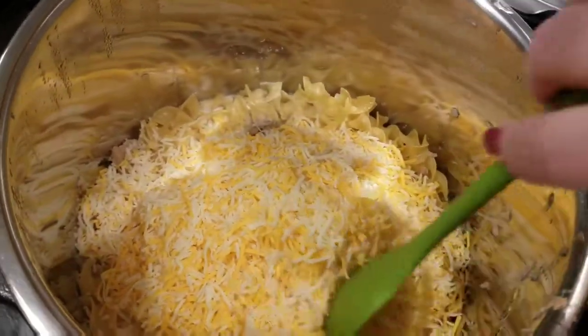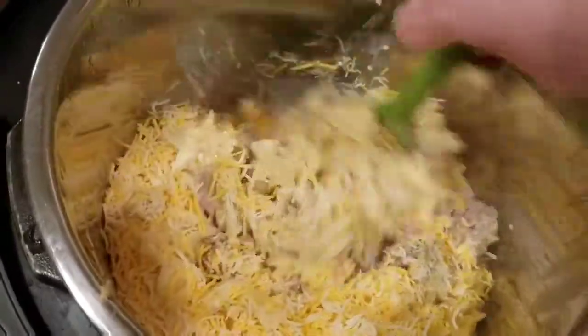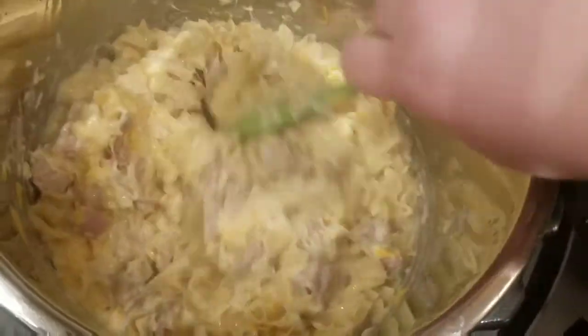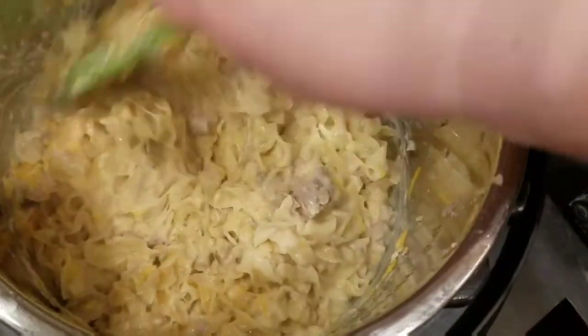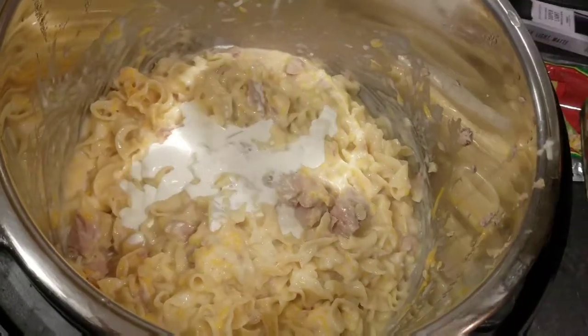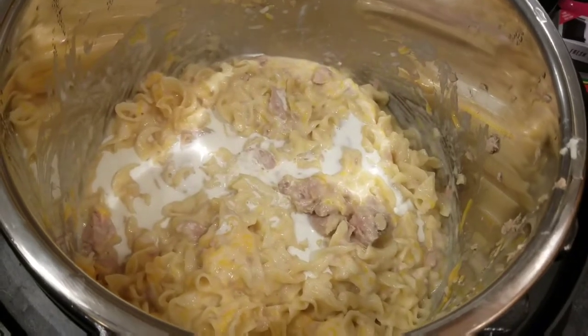I'm just gonna mix this up — oh my god, doesn't that look good! I'm gonna let this sit for a while. If I need to add a little more cream I will. I'm gonna add the peas right before I serve it. Add salt and pepper to taste, and if you want more garlic powder or onion powder that's up to you — I think I'm gonna add just a little more. I'll put a plated picture of what this looks like once I get the peas in there.